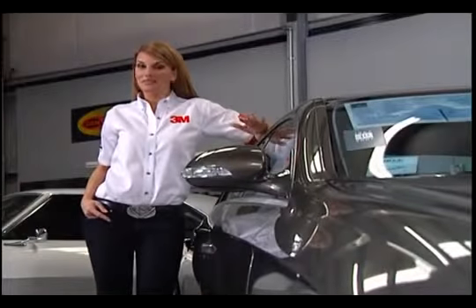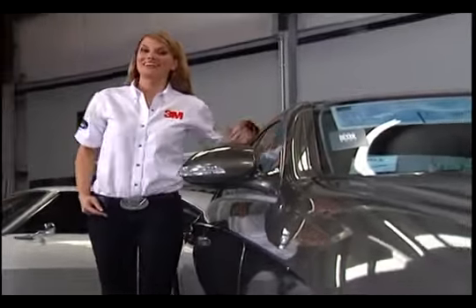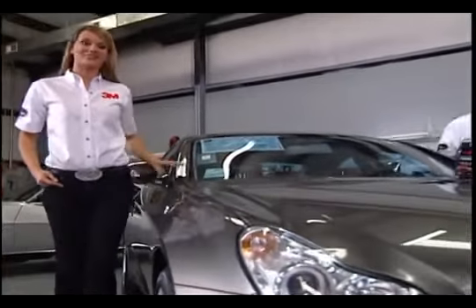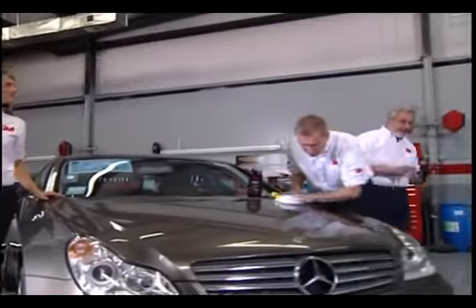Buying a car is one of the biggest investments that most of us will ever make. So once you've got your dream ride, it's up to you to protect your investment. And that starts with protecting the vehicle's finish.